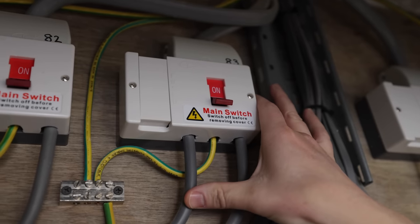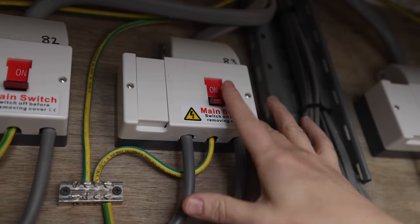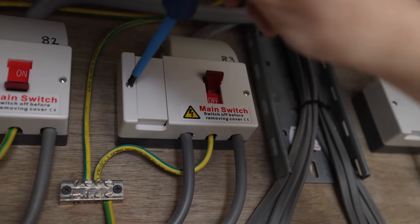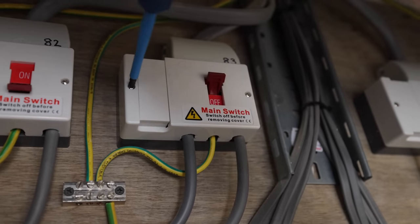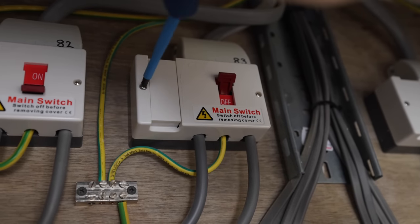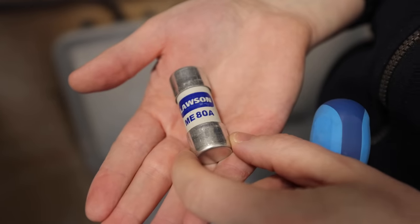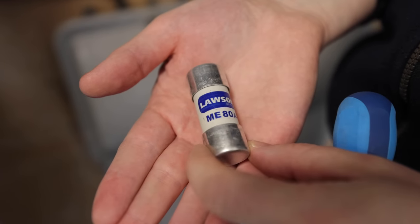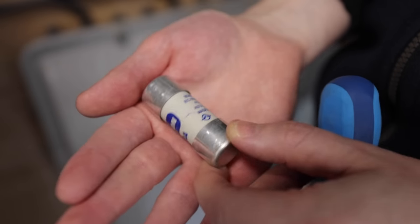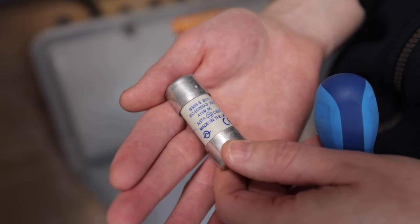So we'll look at the individual flat supplies. This is the main feed that goes up to the apartment block consumer unit — what we call a switch fuse, because it has both a switch and a fuse. We pull out the main fuse to see what size it is and know the maximum supply capacity for the particular flat. In here we can see we've got an 80 amp fuse — that's the limit of power supply going up to that flat's consumer unit, which we'll bear in mind when doing our loading calculations.